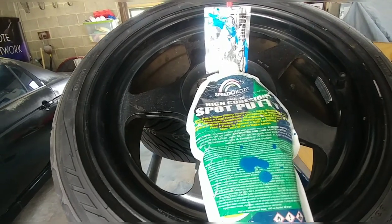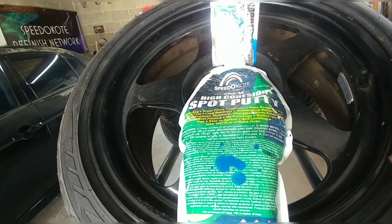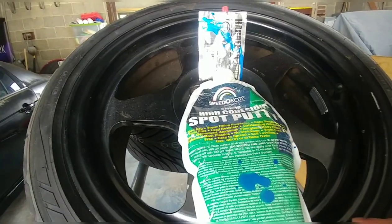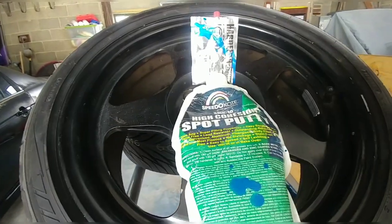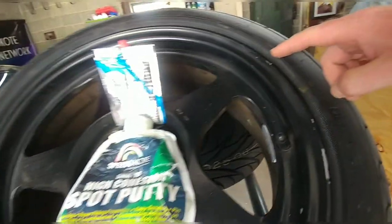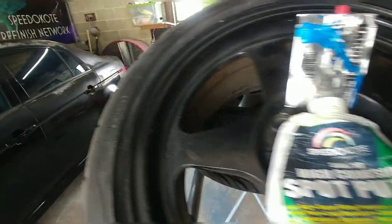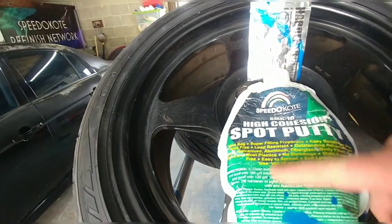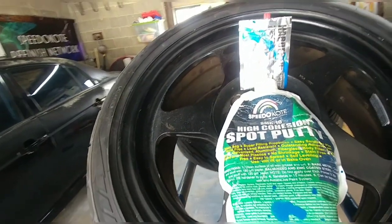Now we're not going to be doing this today, but for those of you guys going the route of perfection show quality, you can easily take some of this high cohesion spot putty, throw some hardener in it, and then go over these little nicks and stuff like that with some 80 grit, then hit it with a little tiny skim coat of that, sand it out, and it'll be butter smooth.